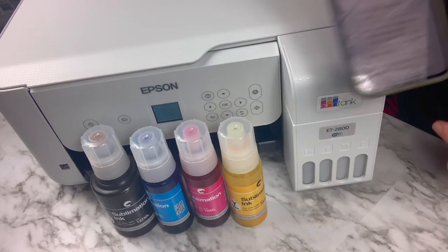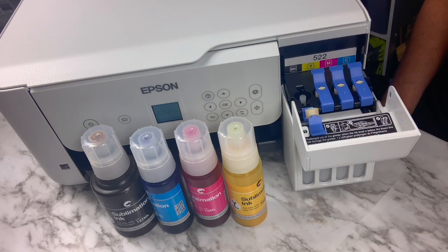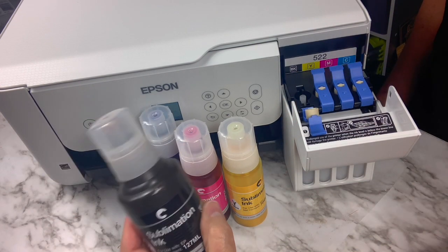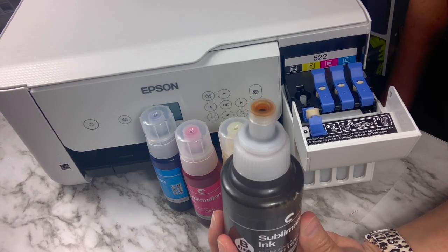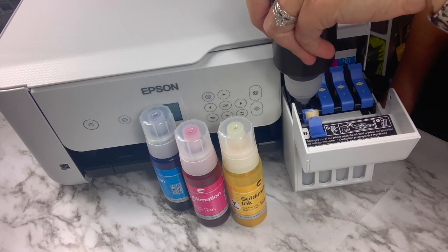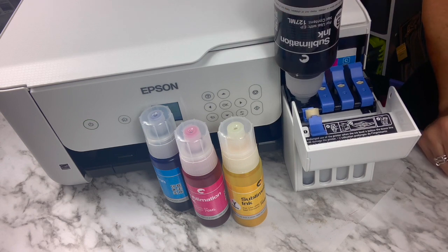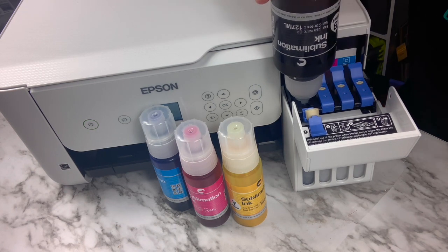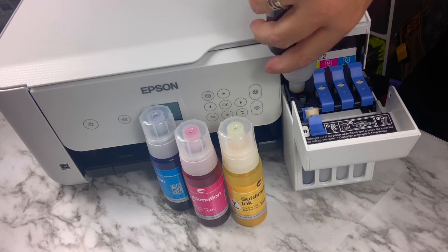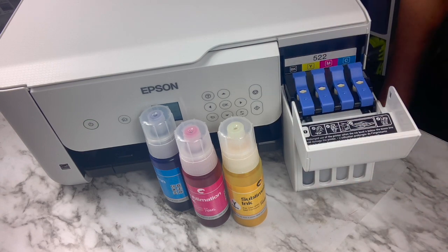You can also use the app on your phone, the Epson Smart Panel, which is what I did. You open up that little door and there are the four ink colors — you need to make sure you put the right ink in the right color. For the black one, you open the lid, there's a little hole at the top, and you turn it upside down and it goes right in. Underneath you can see the little tank starting to fill up. It takes about 50 seconds for each one to fill up, and you don't have to worry about it overflowing because it will stop automatically when it's full.